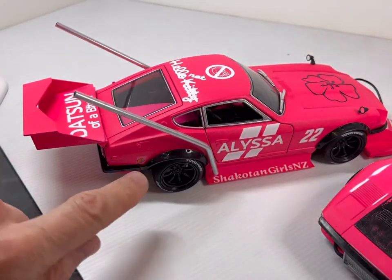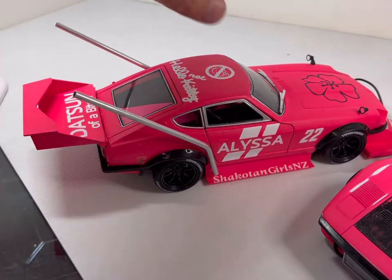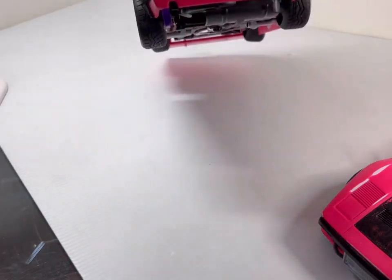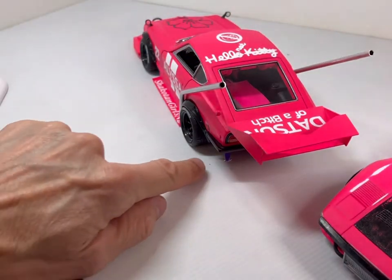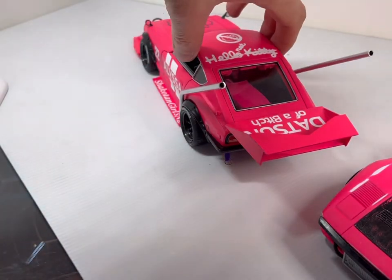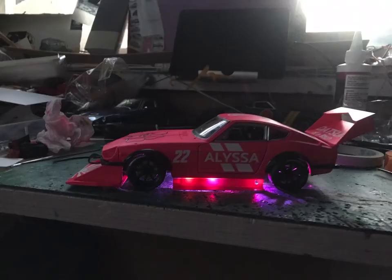There are a couple of other little ones if you just have a look. This little one here is just a small decal which is a Japanese one for learner drivers. And I've got one of the little drift rings just on the back as well. It does also have lighting under it - a little bit hard to show during the day. I might get a picture of that to show you at a later stage.